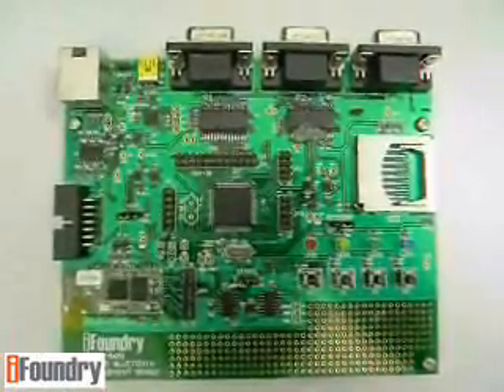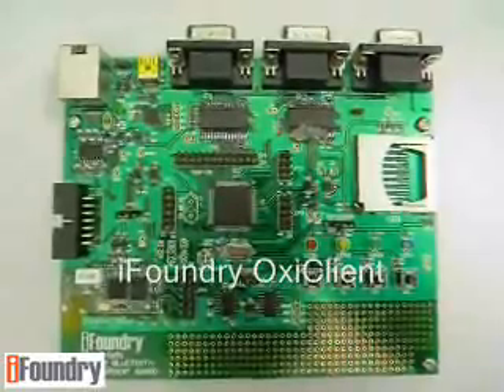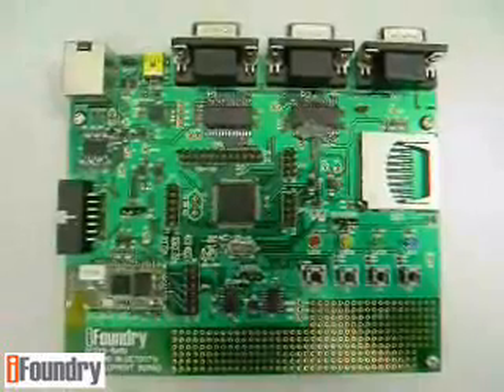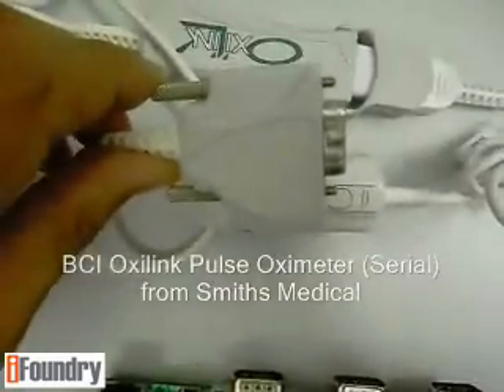You also need to install the OxyClient pulse oximeter application, which is part of the 5043 OxySPP package described earlier. You will also need to get hold of the BCI OxyLink pulse oximeter from Smith's Medical — specifically the one with the serial connector.